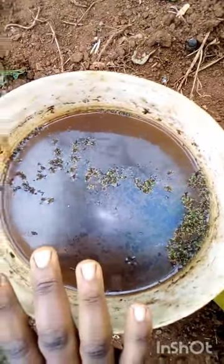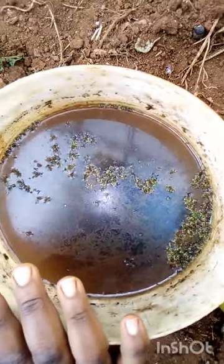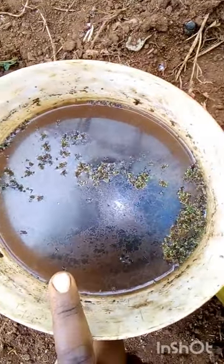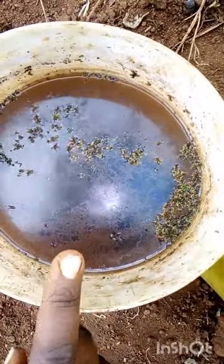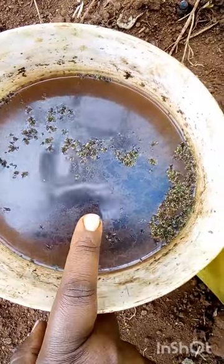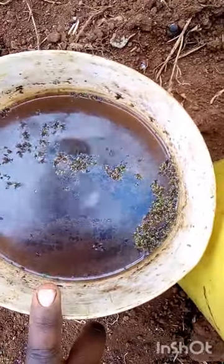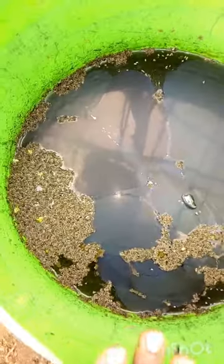Our third experiment was chicken manure, and this is very disappointing. I don't know why it has dried — technically it did dry. I think I put too much. I will test it with a little bit less and see what it does, but for now it literally dried.